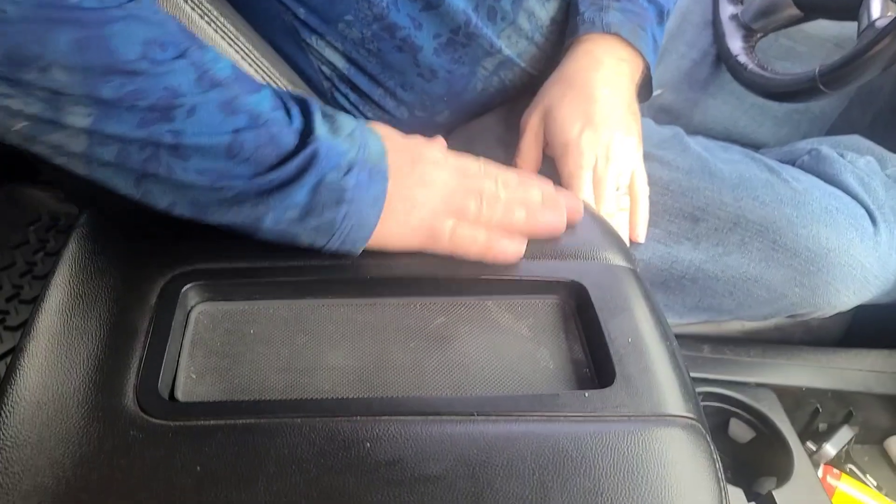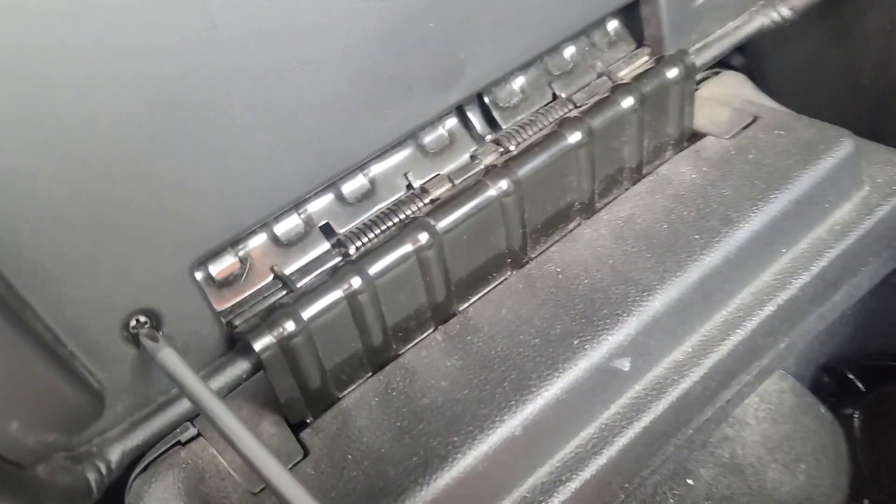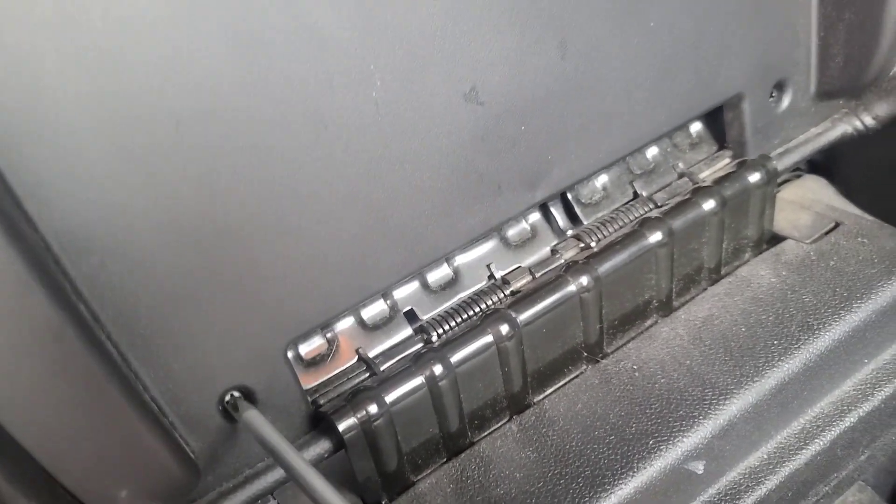Hey everybody, it's me, your boy RJ. Today we're gonna fix this — wait, you're gonna fix that? I'm not gonna fix it, I'm gonna replace it. Okay, first thing you're gonna do right here: grab this screw, Phillips screwdriver.